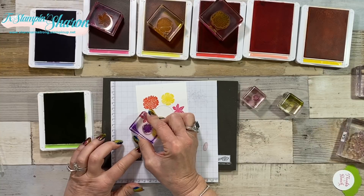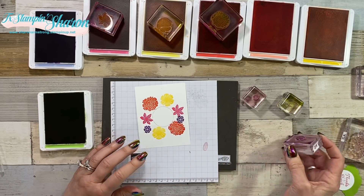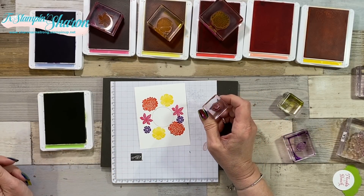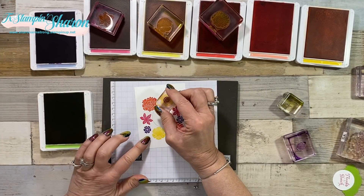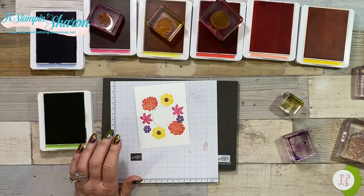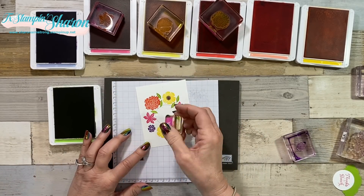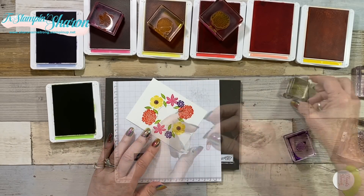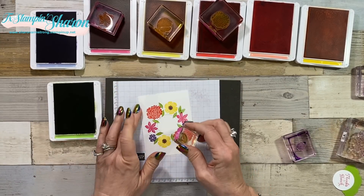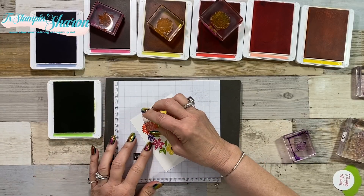I'm going to add a few of the Gorgeous Grape flowers. For the center of these flowers, instead of going to get my black Memento that we're not speaking with right now, I'm going to use the Gorgeous Grape and stamp in the center - it looks almost black. That'll teach that Memento pad! Now we're going to do our greenery. There's another little bud-looking thing but I used it as a leaf - I don't know exactly what it is, but it gives more texture and a different look to our cards.